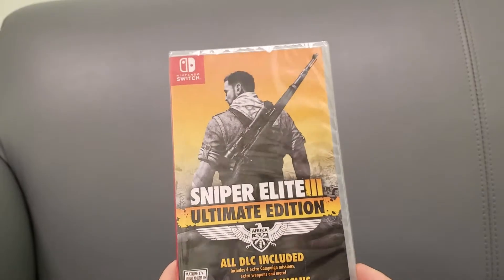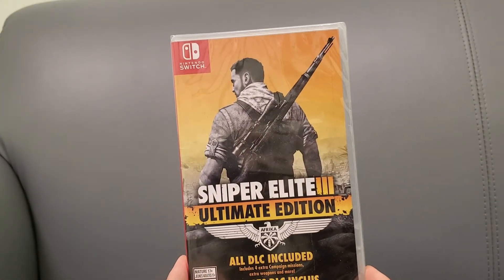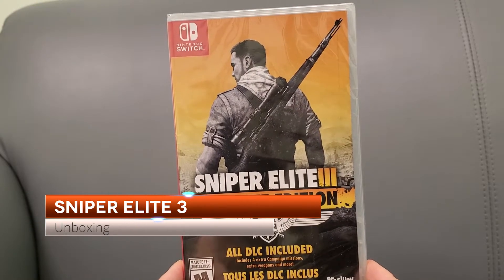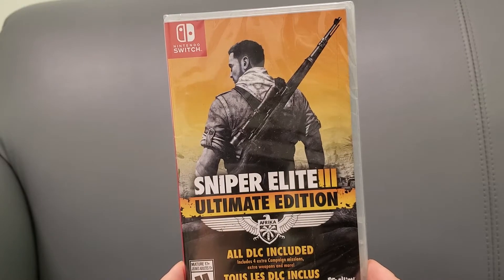All right guys, everybody Kin Tips here. Today I am unboxing Sniper Elite 3 Ultimate Edition. Now you might be wondering why did I buy this — well the main reason is because part 4 of this game is coming to Nintendo Switch.